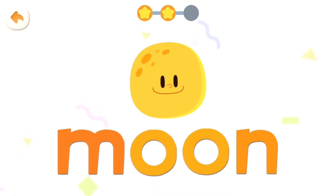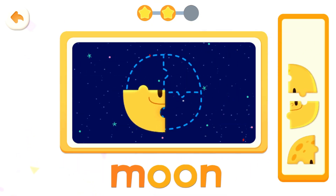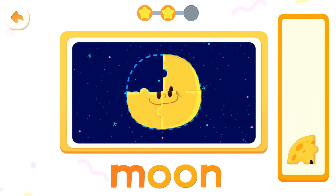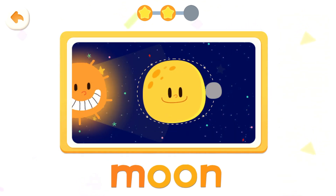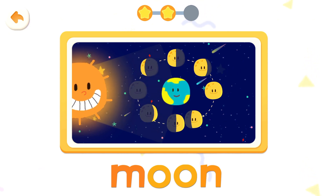Moon. Put it together. Moon, moon, moon. The moon revolves around the earth. And depending on where it goes, we see the moon differently.